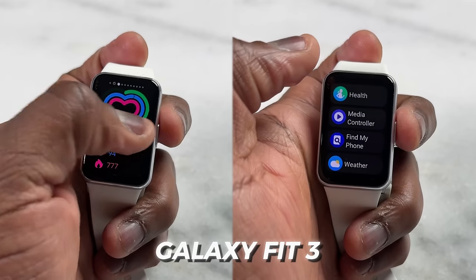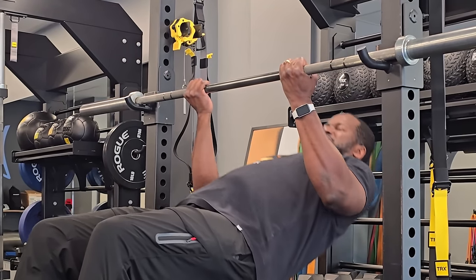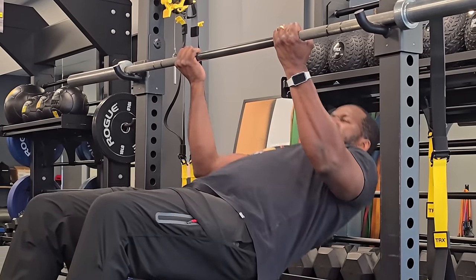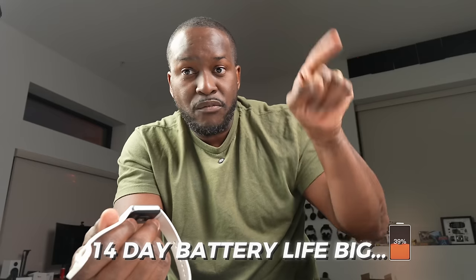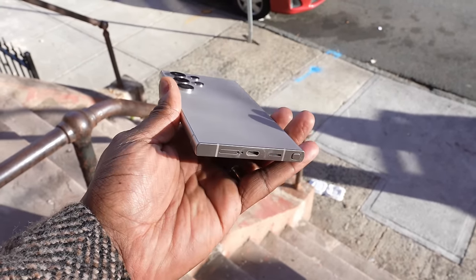The day-to-day user experience is great. By the way, I want to talk about the Galaxy Fit 3 — this is probably the best fitness band I've ever used from Samsung or anyone. It has a 14-day battery life, which is impressive. It comes in three colors: black, white, and I believe pink. It's very simple with the standard UI you'd expect from a Samsung smartwatch. You can track exercises, track your sleep, and the 14-day battery life while working out is impressive.